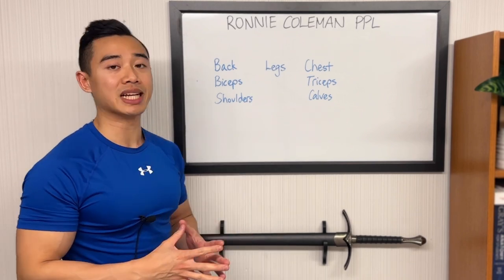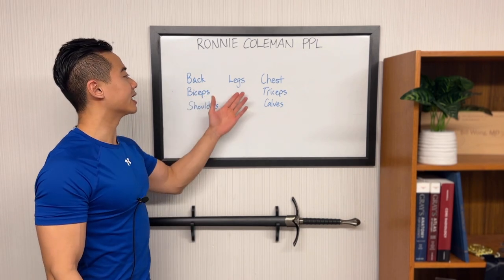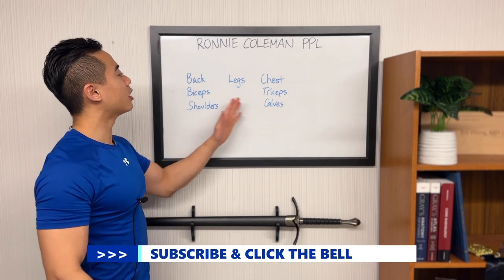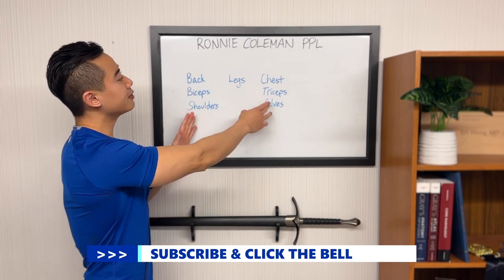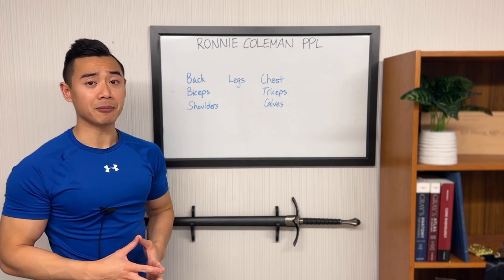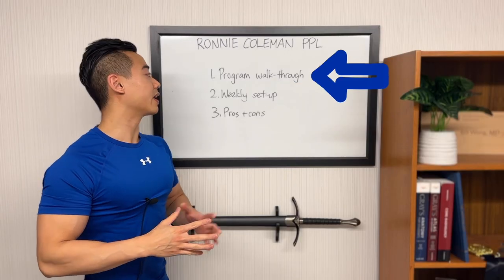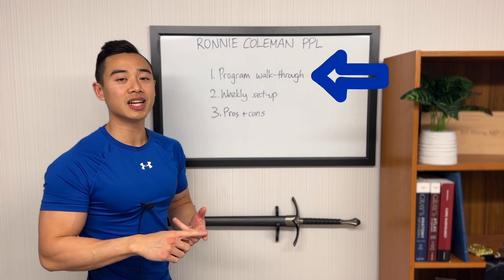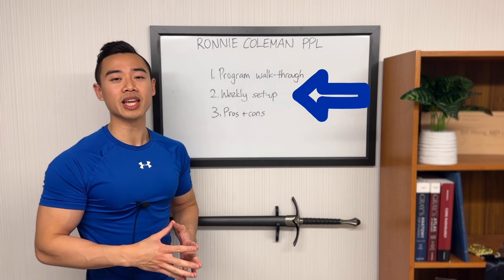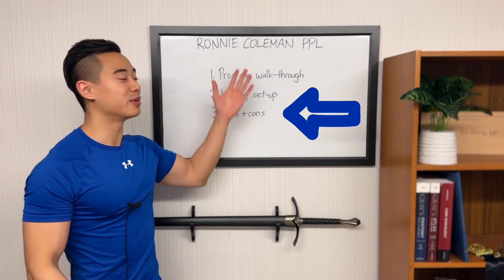The program is based on a variation of the push-pull legs split that Ronnie used at one point. The split is set up as back, biceps, shoulders, legs, chest, triceps, and calves. This is ultimately a push-pull legs variant where we alter the order of things — shoulders are swapped off chest day onto back and bicep day, and calves are moved off legs onto push day. We'll start with the program walkthrough, then discuss the weekly setup, and finally talk about the pros and cons of this modified push-pull legs program.